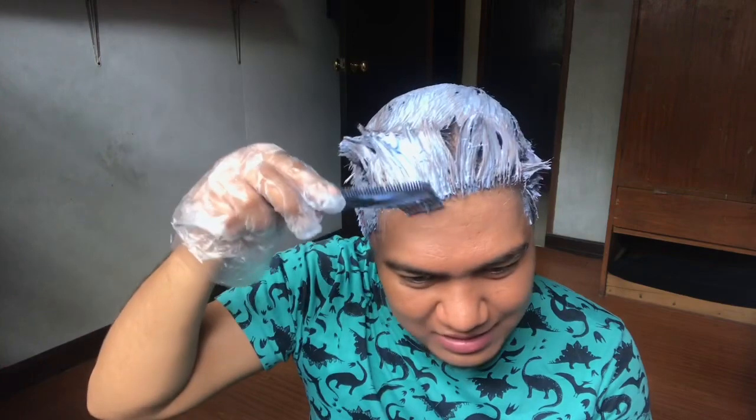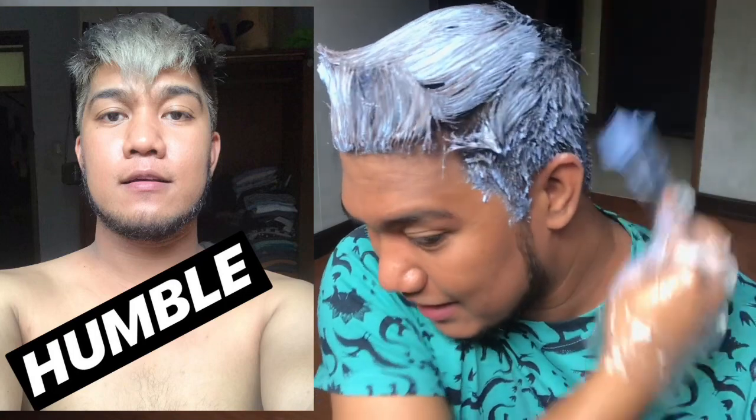Ito na yung pinakamahirap na part ng DIY na to — ang kulayan ang likod ng buhok nyo. I'm gonna try my best para makulayan siya. Ito yung mga favorite na hair color ko kapag ako yung nagkukulay. Isa sa mga pinaka-favorite ko na color is parang rose gold — sobrang hirap ng pinagdaanan ko para ma-achieve lang yung kulay na yan. Normally, ako lang talaga nagkukulay ng buhok ko, bet na bet ko kasi. For today, sana maging successful ang laban na to, kasi I've been trying to dye my hair gray ever since pero medyo hindi ako nagiging successful.